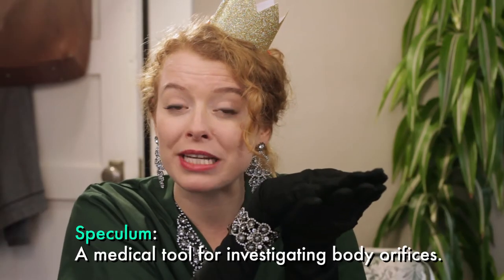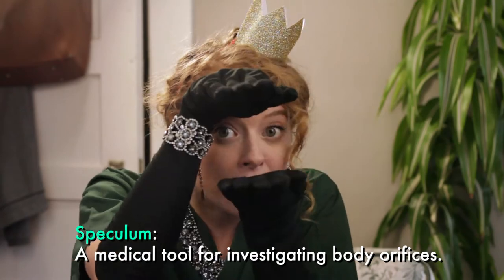The speculum has received a modern update. You might be asking, what the heck's a speculum? Well, it's that little duck-bill shaped instrument the doctor uses to see inside your vagina. If you've ever had a pap test or a pap smear, you've had a speculum inside you.